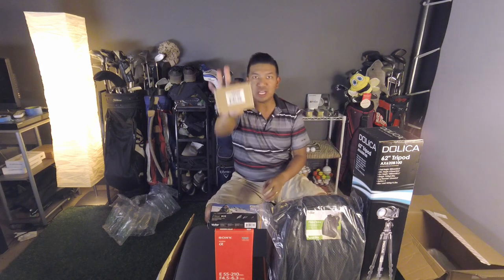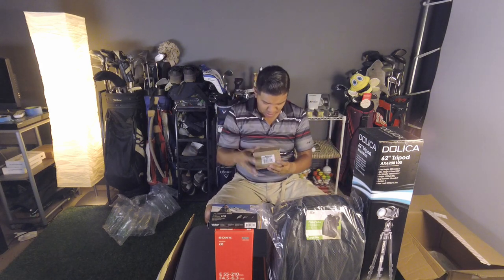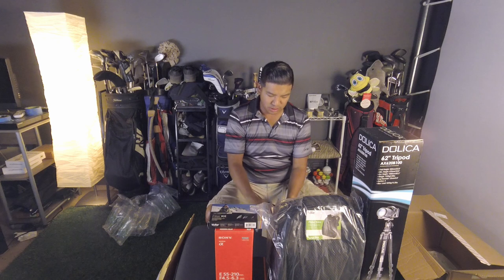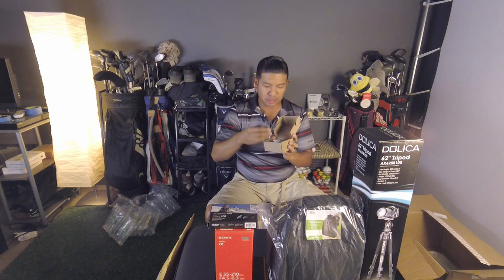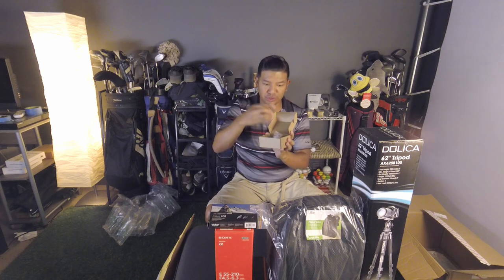This is the Wasabi Power charger with two batteries. The camera comes with one battery, so I now have three batteries, which is great, plus a dual charger for them.